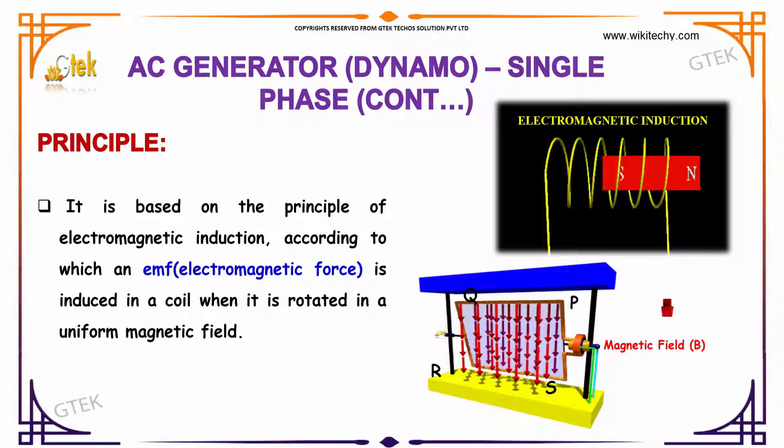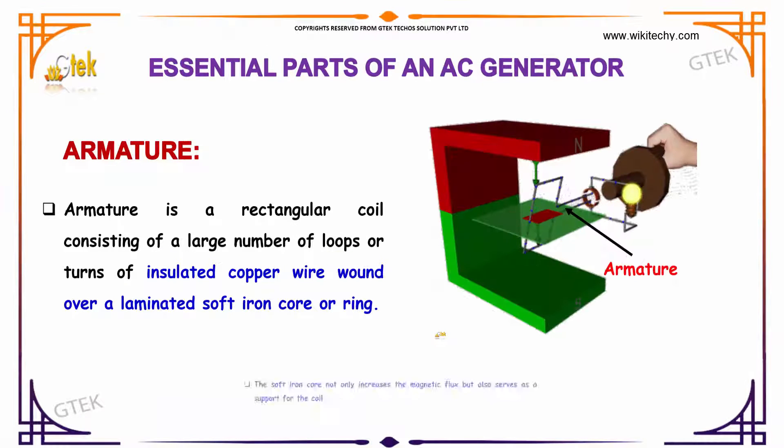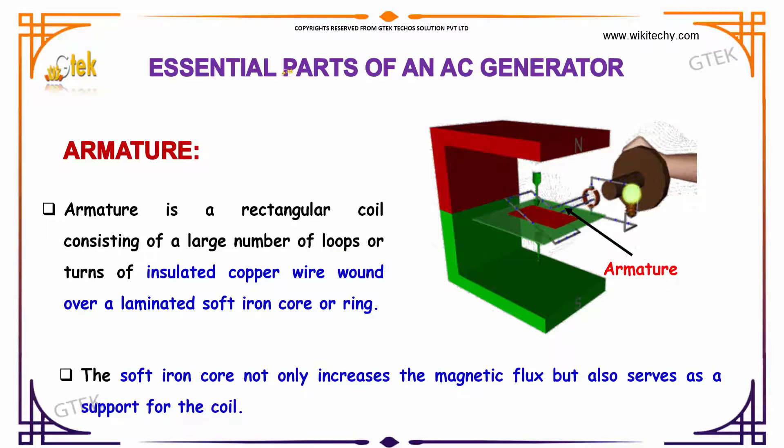You are able to see it here. If you talk about the essential parts of an AC generator, the armature is the rectangular coil — you can see it here — consisting of a large number of loops of turns of insulated copper wire wound over a laminated soft iron core or ring. The soft iron core not only increases the magnetic flux, but also serves as a support for the coil.